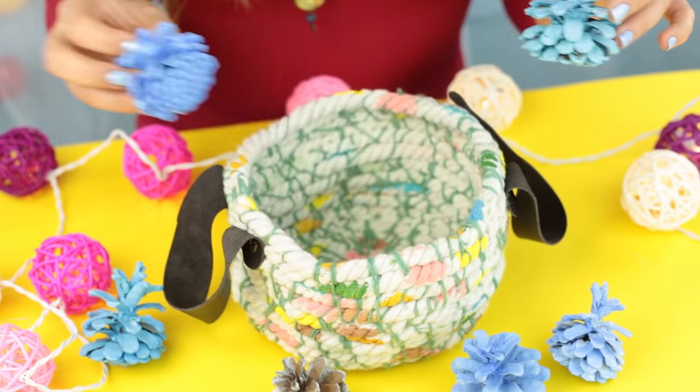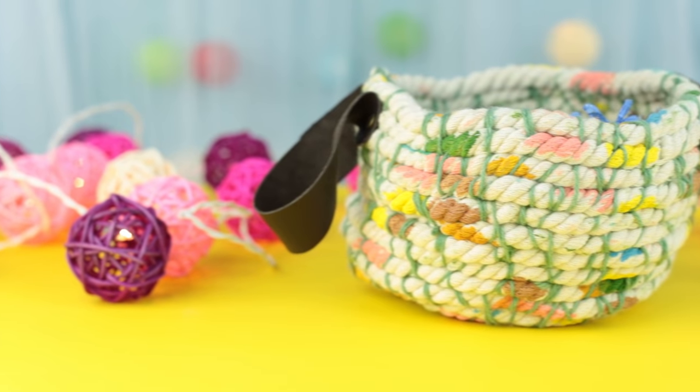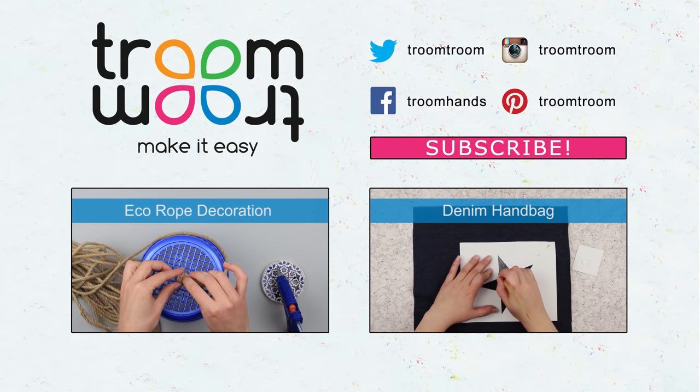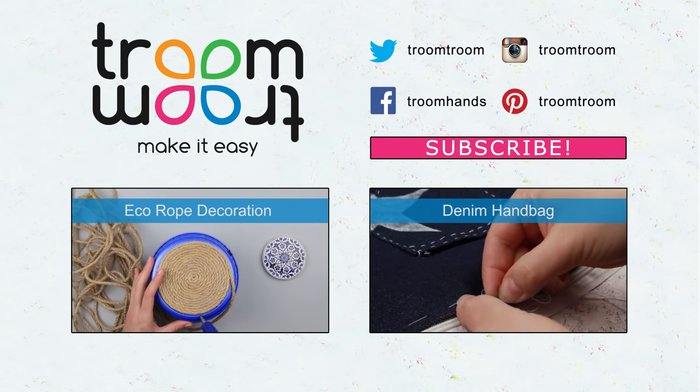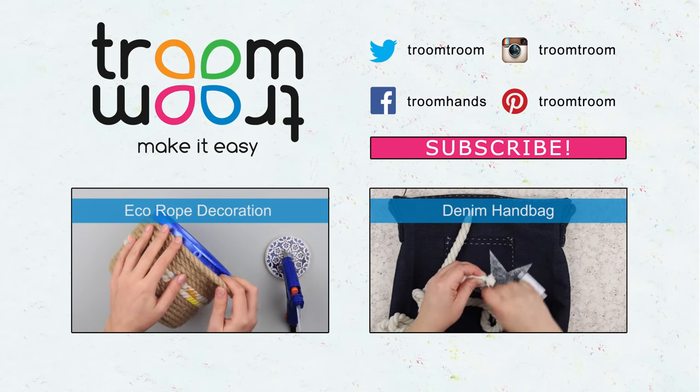This cute, convenient basket is ready to complement your interior. We look forward to your comments — subscribe to our channel and see new unusual eco decoration tutorials. We'll see you next time!